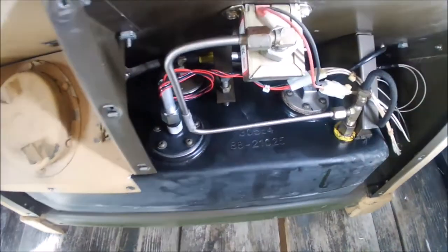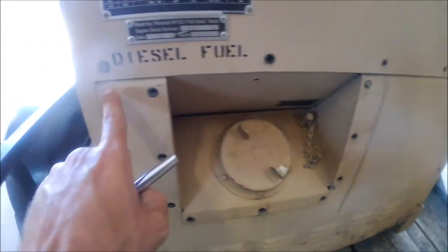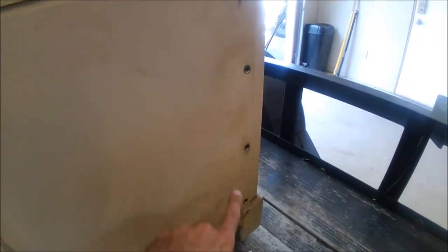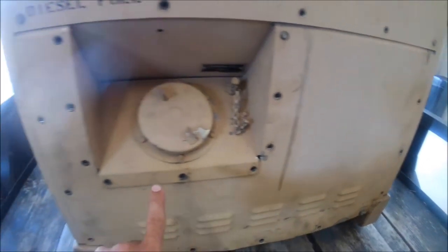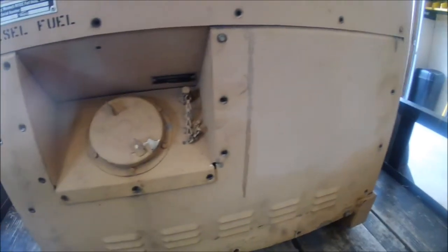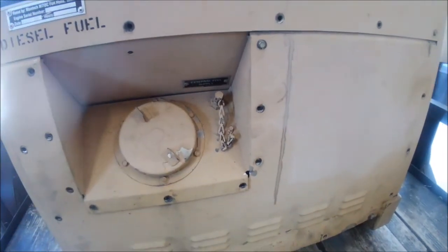I probably should have started the video with this, but maybe I can splice it up at the beginning. First step will be to remove these 5/16th screws, the ones I'm pointing to. And then along the bottom, you have a half-inch bolt, and on the underside there's a half-inch nut. You can see there's a bunch missing because I already had this off to do some work. The entire filler neck, cap, auxiliary fuel line and stuff stays in place.